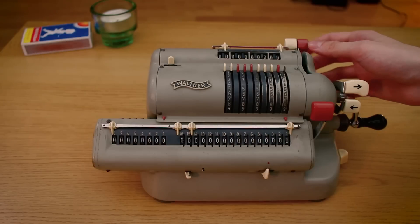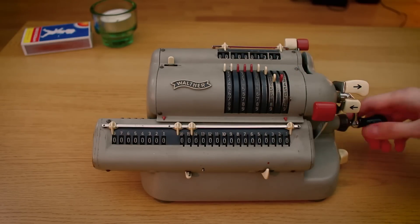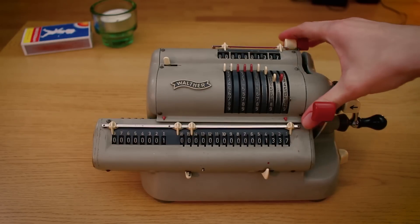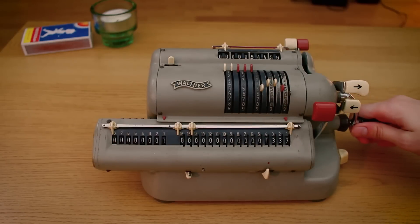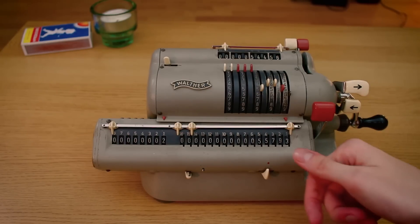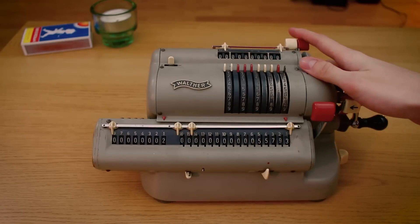Next up, just for a simple addition — 1337. And you turn the crank. And clear. And just add 5456. And we add. And as you can see, the last little carry there rippled out as the turn came to a close. Much like on the other calculators, where the carries ripple after the main addition is done. And we clear. Simple as that.